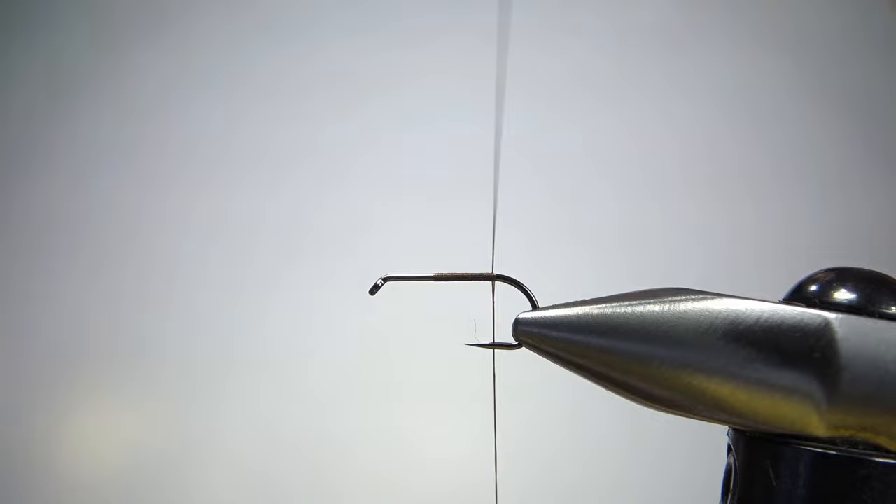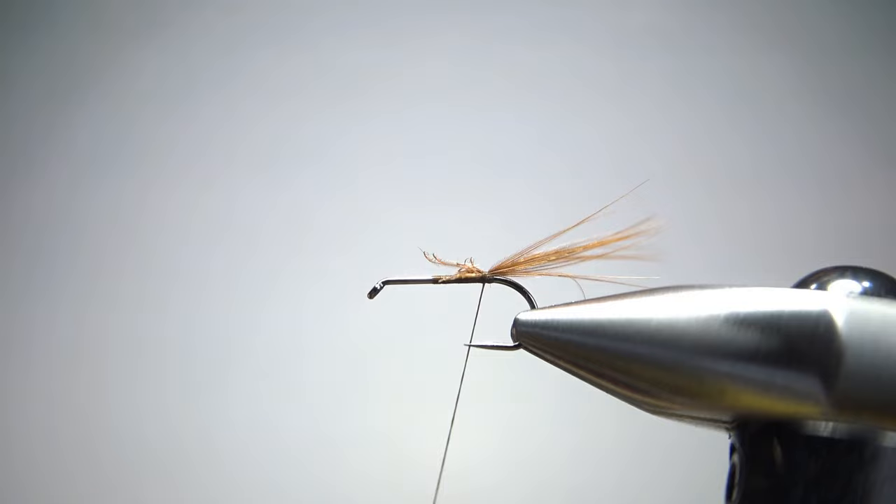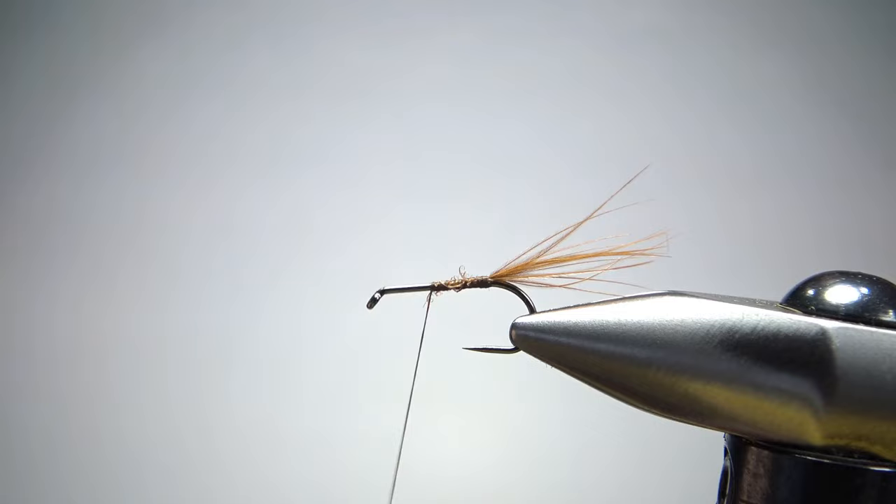Let's catch in some brown thread, take it back here to the start of the bend, and catch in a small little tail — just brown hackle fibers. This doesn't need to be a lot, doesn't need to be too long either. This really isn't what's going to make it float. I could probably have gotten away with a few more fibers there but I think we're going to be just fine.